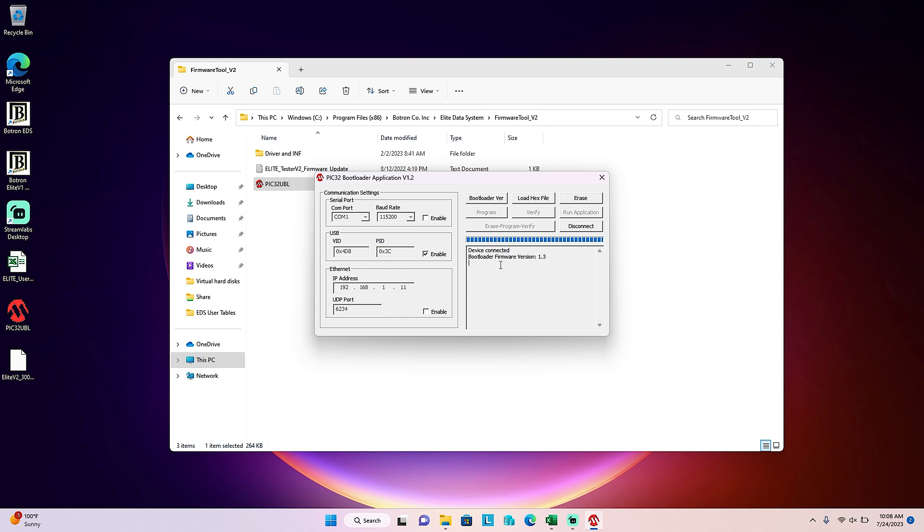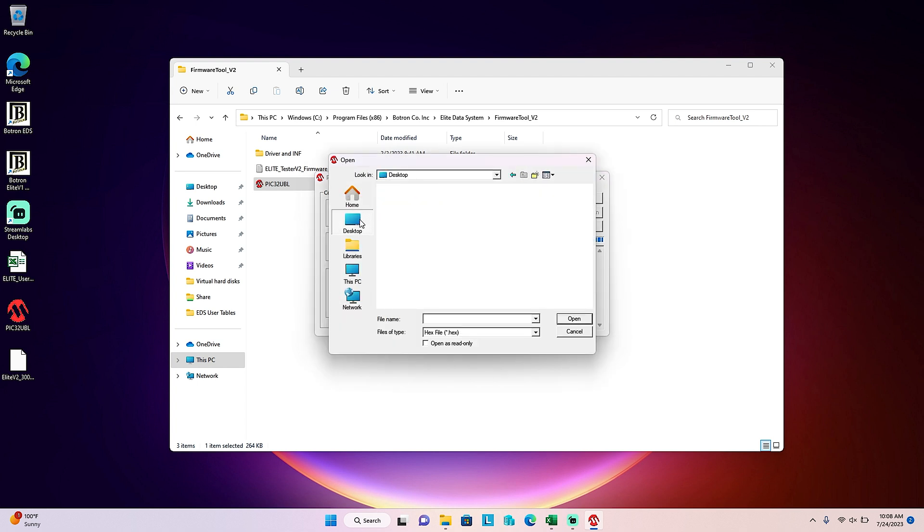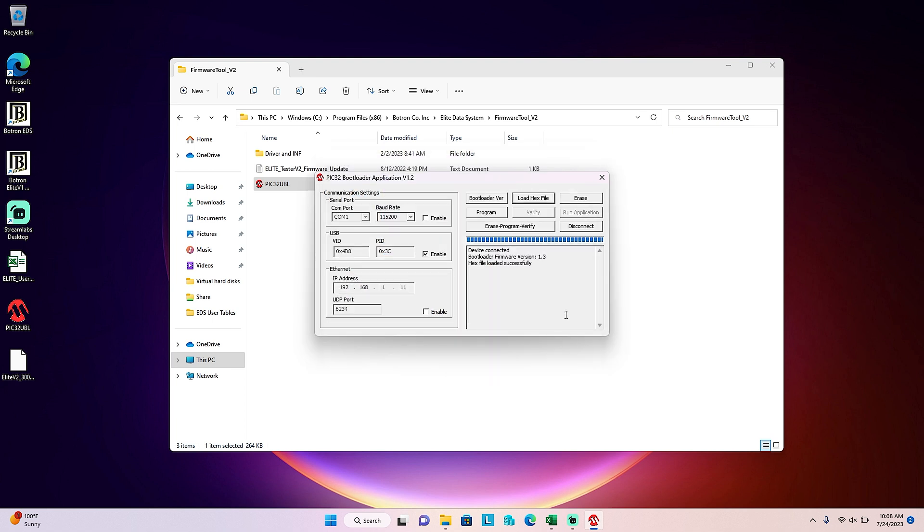We're now ready to upload the firmware file into the application. Click the Load Hex File button, locate and select the Elite update hex file, and click Open. You should see a success message in the status window below.